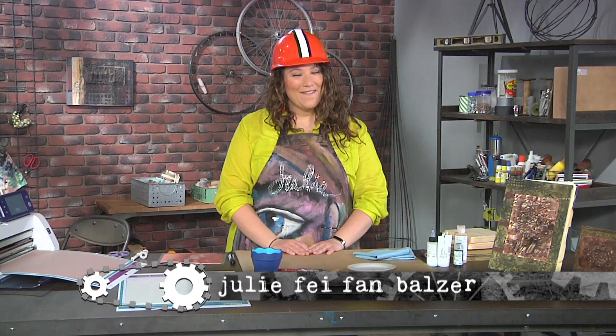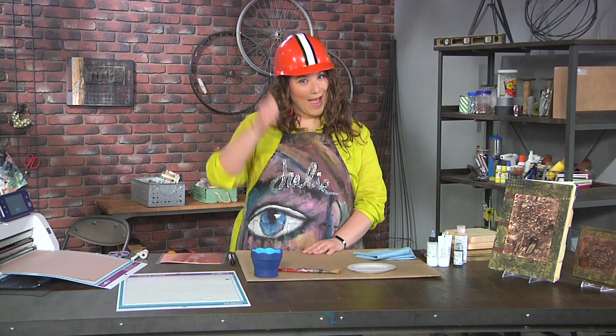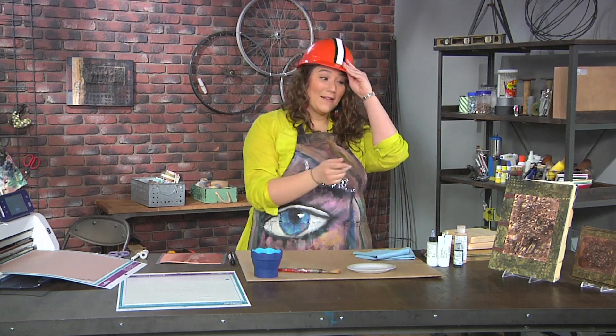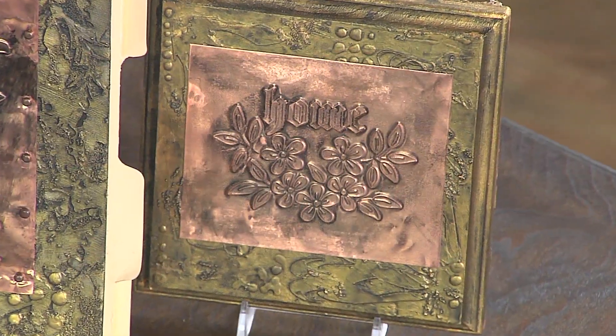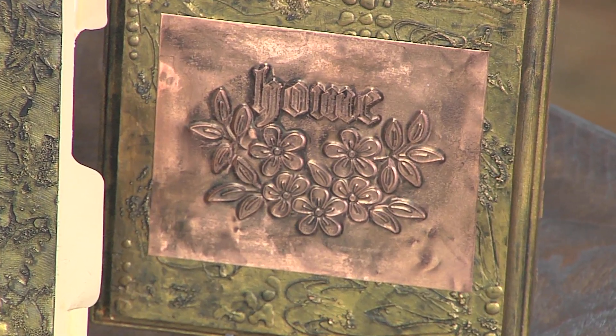Hello, I'm Julie Faithann Balzer, your host on Make It Artsy, and today we'll need hard hats in this artwork zone. To get started I'll be working with metal to make this really cute little canvas that you can see there. And this is a double embossed canvas — there's real metal embossing and then what I call my fake embossing.